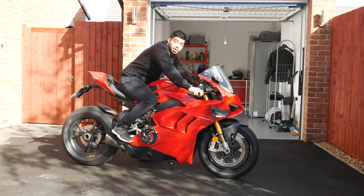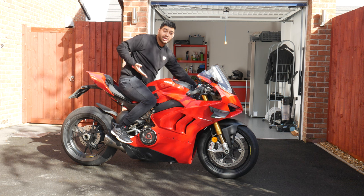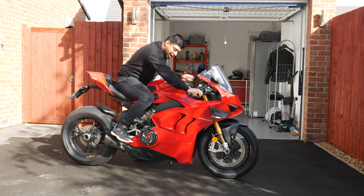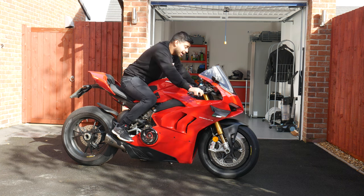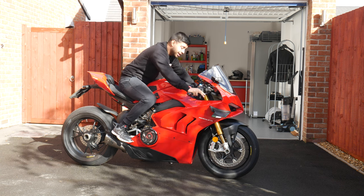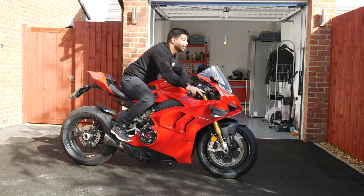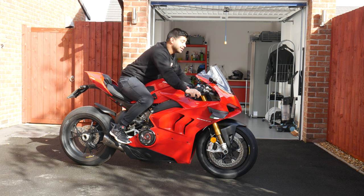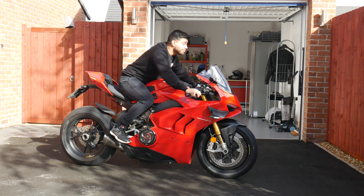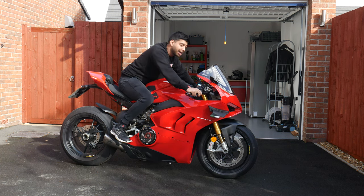Because of the sloped seat, you get pushed in towards the tank naturally, so you might need to shimmy your backside back if you feel too much weight on it. You do have to lift your head up quite a bit to see ahead, which means you'd probably want a lightweight helmet to avoid neck fatigue. It's a very aggressive riding position designed to attack track time, but we'll see how that translates on the road.